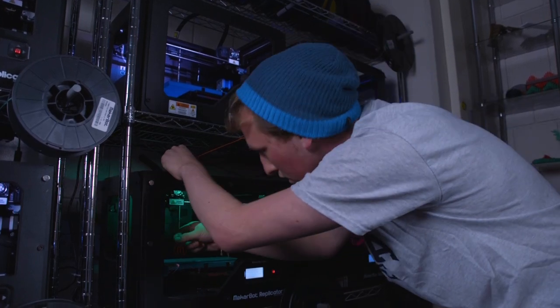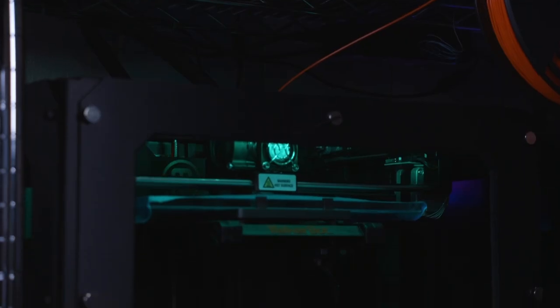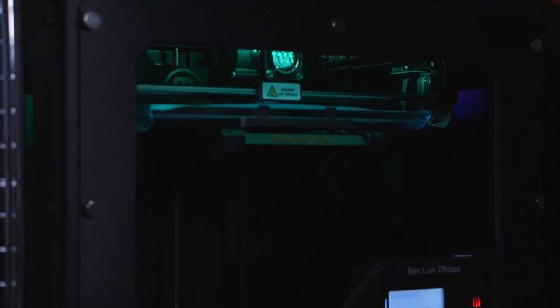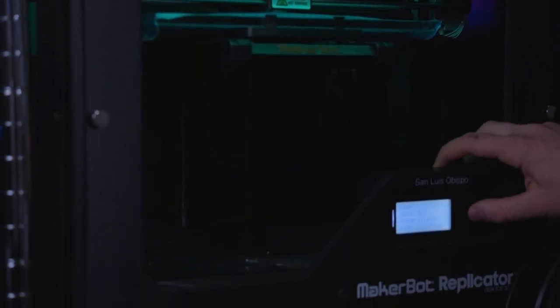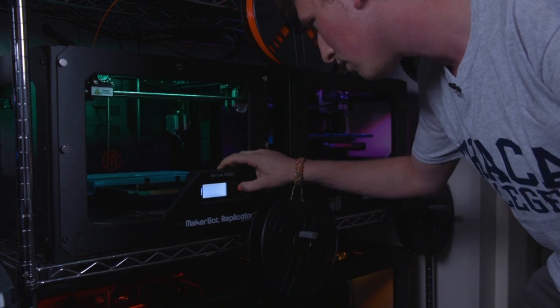About three years ago, coming up on three years, I received an email from Professor Bodie Rogers and the email said, hey we got a new 3D printer. So I found a YouTube video of another student working with prosthetic hands and I just thought it would be a great time to kind of get on board with that.